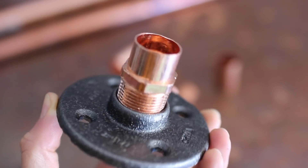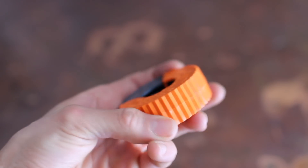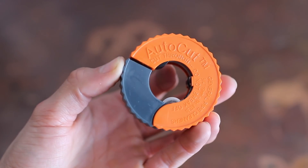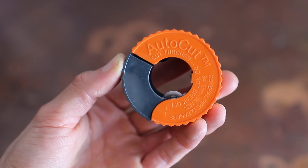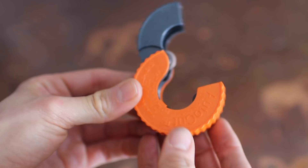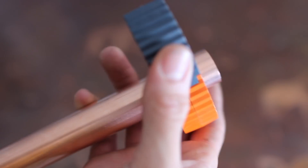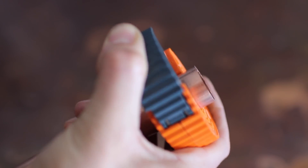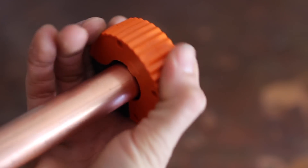Do not forget to pick up a copper pipe cutter. These vary in size, so make sure — for me, since I'm using three-quarter inch copper pipe, I get the three-quarter inch pipe cutter. This thing is insanely easy to use and you do not need a lot of force. You basically just pop it on where you want to cut it — there's an arrow showing you which direction to turn — and you turn it all the way until the copper is cut.